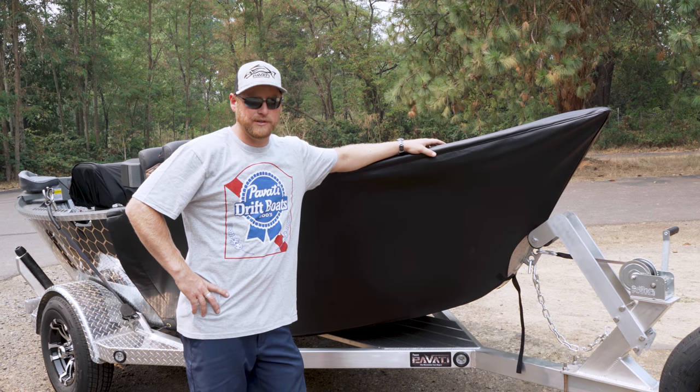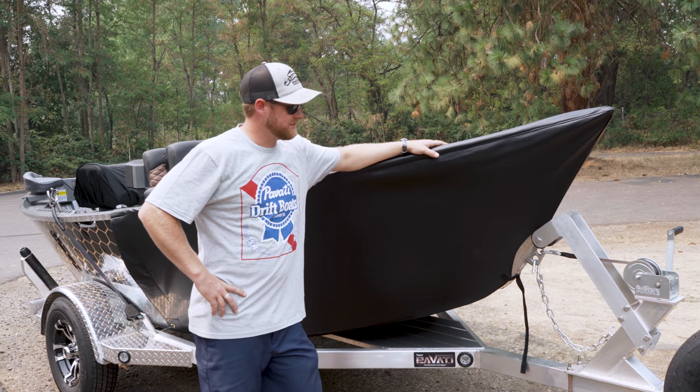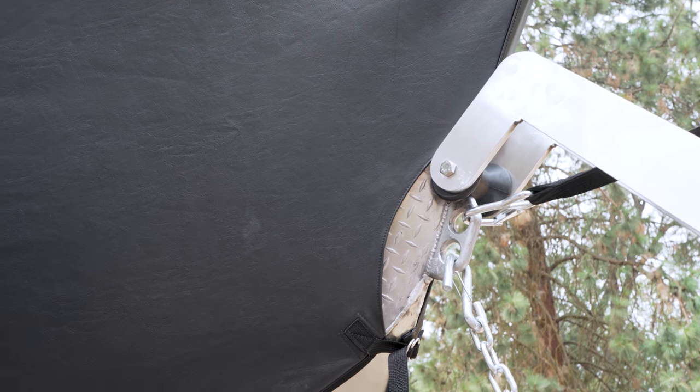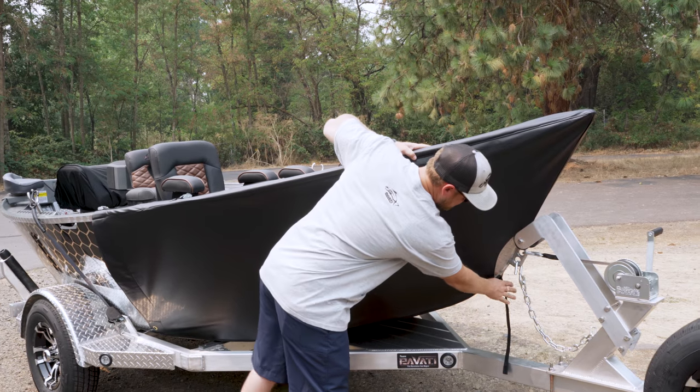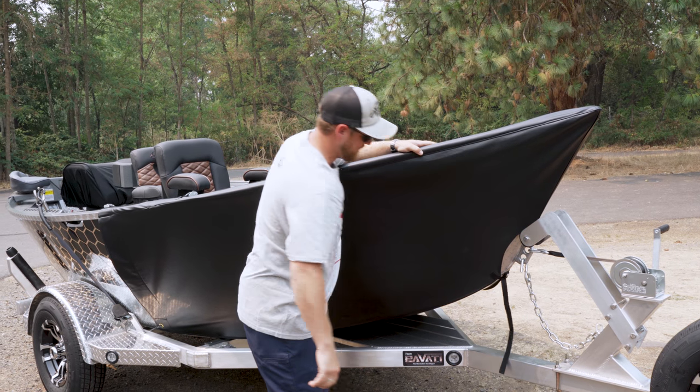This is a heavy-duty vinyl material. As you can see, it wraps down nice under the bow, around your hookups area here. It's got a nice little d-ring on the bottom so you can cinch it up and keep everything nice and tight.